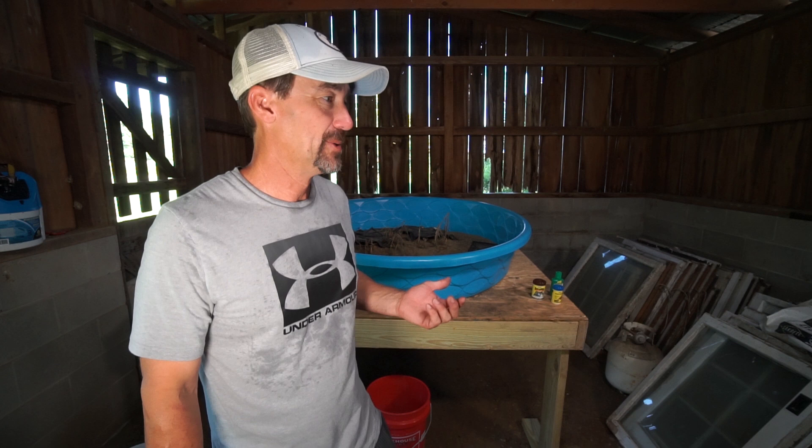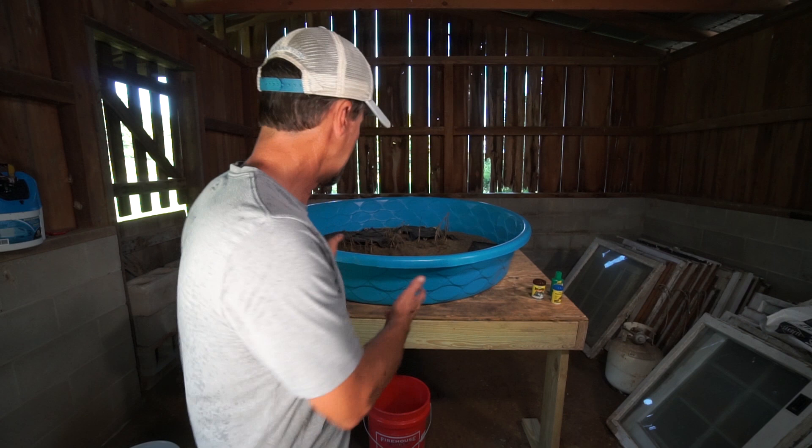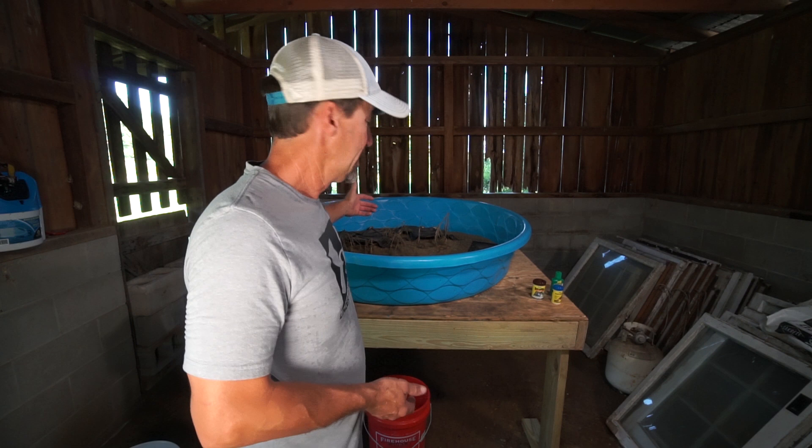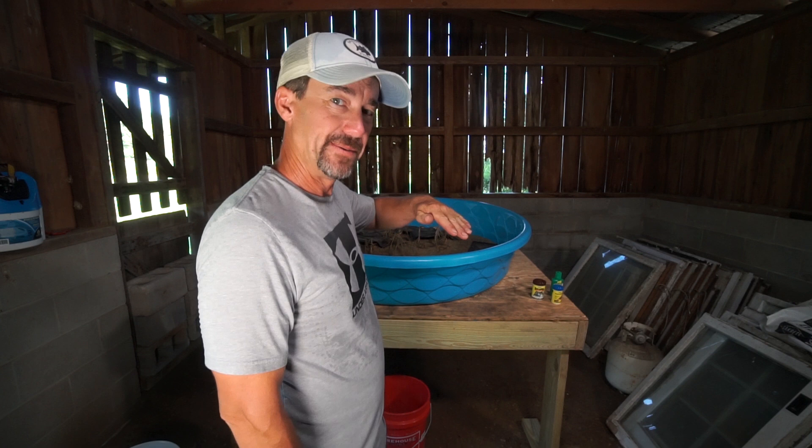I did some reading, some research, and got a whole other setup here that I've been using since early spring when I first started to catch them, and it's working really well. Basically, what I have here is a 5x5 platform that I built, and this is a pool I just got at Walmart. It's 56 inches all the way across at the top, and it's sitting on a 5-degree incline. The farthest point away from us is higher, and this right here is the lowest, and I'll show you why I did that here in a second.